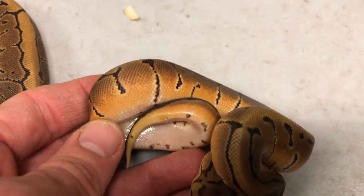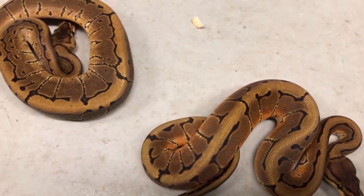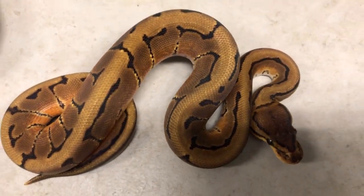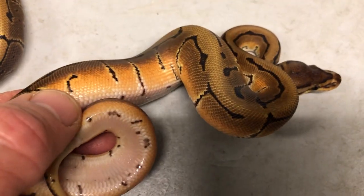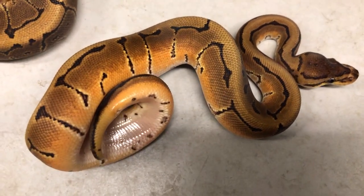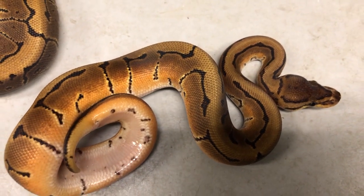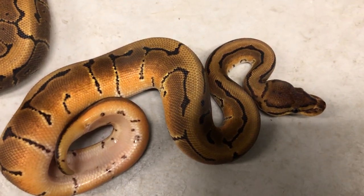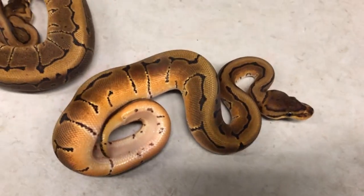Now we put orange dream in there — look at what orange dream does to the pinstripe! All of a sudden the oranges that are normally hidden by too much melanin start to come out. Look at that orange really starting to bring out more highlights. That's orange dream pinstripe — the pinstripe is really enhancing the orange dream and the orange dream is enhancing the pinstripe. They're both enhancing each other.